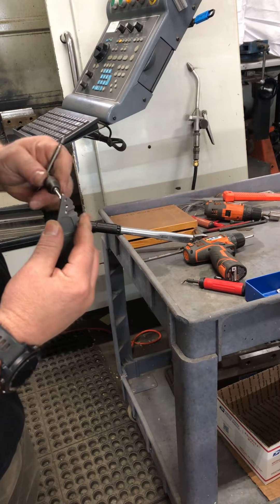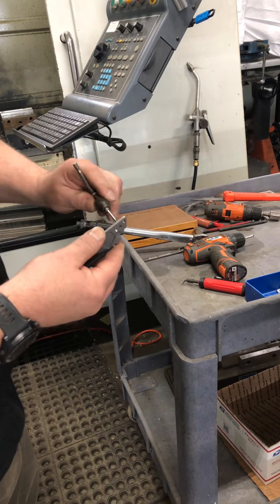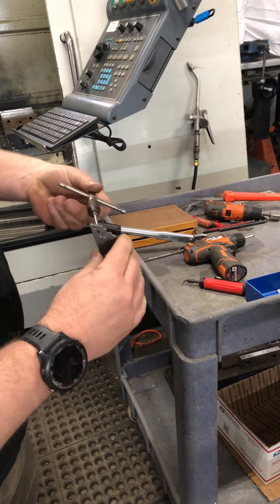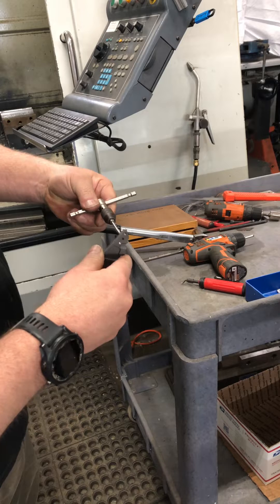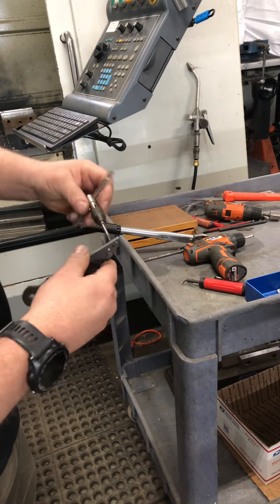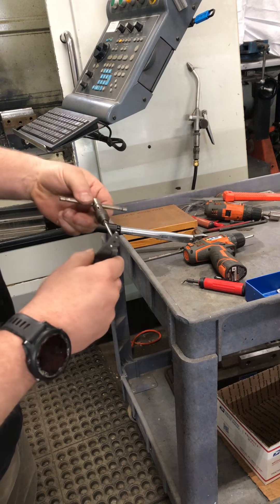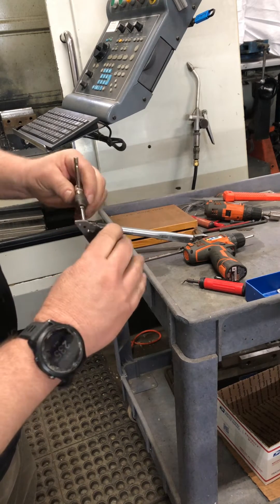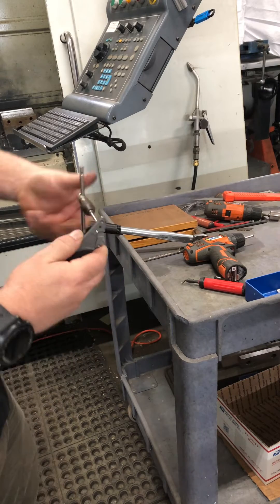Then it's just developing a feel for the cut. This is a super cheap M2.5 tap — it's a high-speed steel tap. Now that I've got it started, I'm just going for feel here.